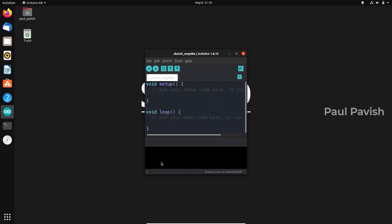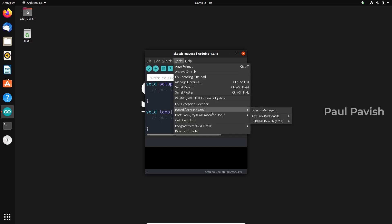Open the Arduino IDE, go to Tools, select the Arduino Uno board and set the port to where the Uno is connected.